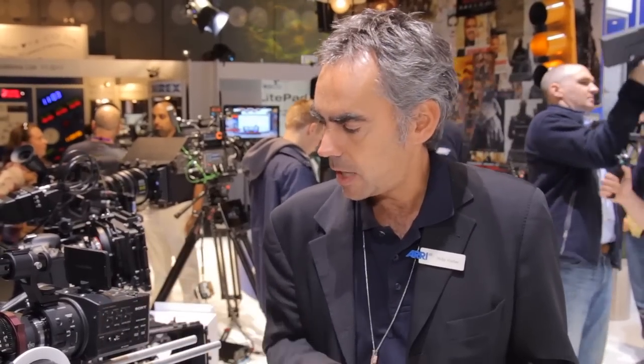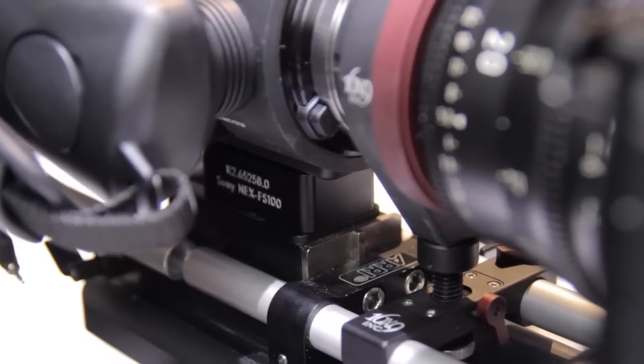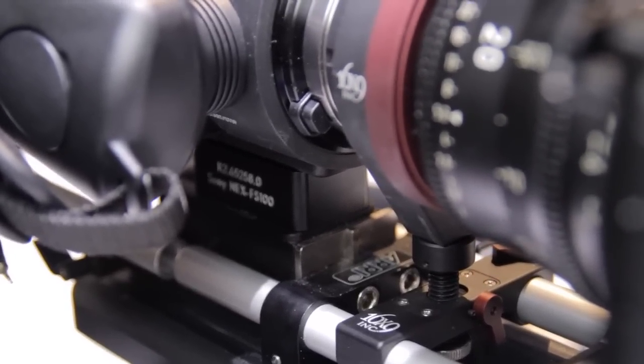There are two new adapter plates for cameras. One adapter plate is for the Sony NEX FS100, which is right here beside me. The other adapter plate is for the Econoscope, a Swedish camera manufacturer making a very nice, economic, small digital camera. Both fit directly to the existing MBP1, or with an additional adapter in between, to the Mini Bridge Plate No. 2.